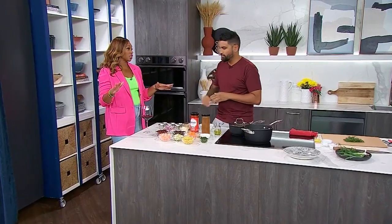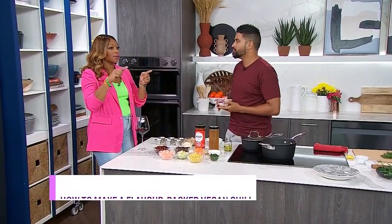Chef Dev is back with more fall flavors that work for a Meatless Monday, but this time he's making us a vegan chili, which is incredible because it just gets better and better every leftover day.